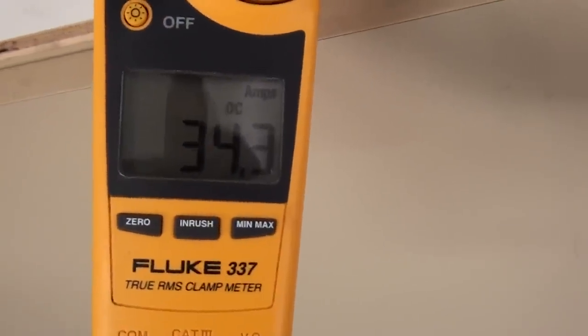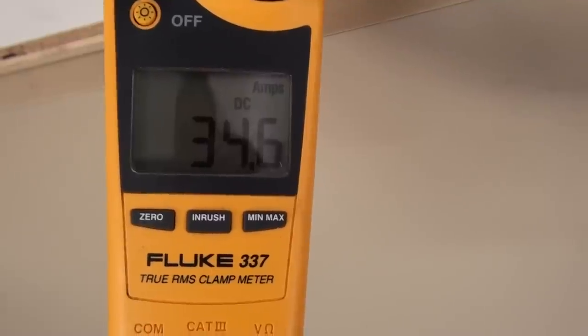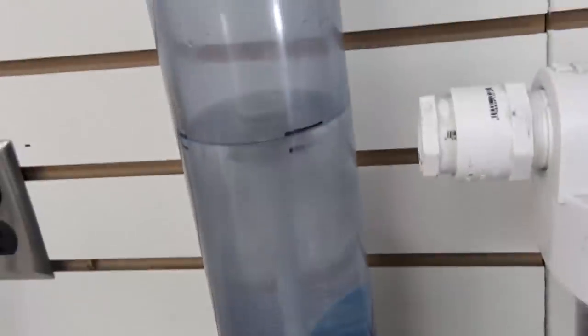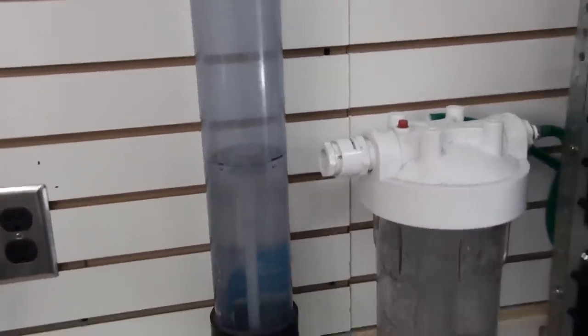Right now it's showing about 34.5, 34.6 amps. We'll go ahead and do the test. We've got the output connected to the USHO measuring device. Inside there is a one-liter bottle. We'll see how much time it takes to fill the one-liter bottle.